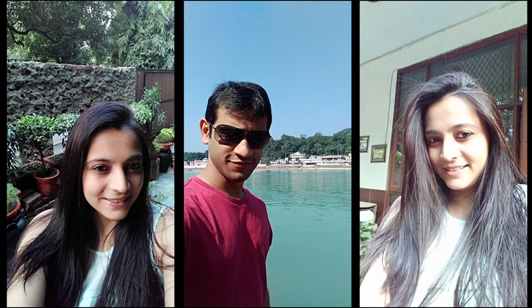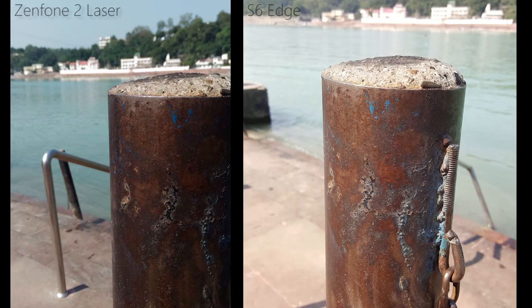When it comes to taking selfies, the Zenfone 2 Laser does a brilliant job. The front camera delivers good colors and contrast. Comparing shots between the S6 Edge and the Zenfone 2 Laser, the S6 Edge had brighter photos, but the colors looked better on the Zenfone 2 Laser.